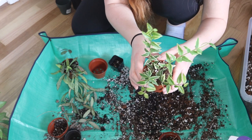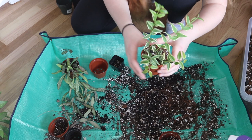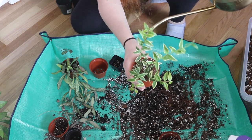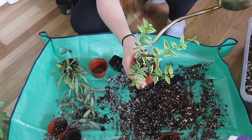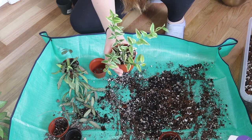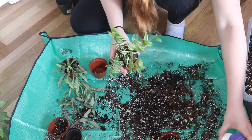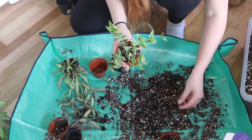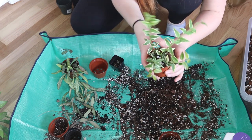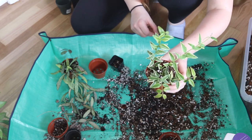There we have Hoya Bella Variegata all potted up, looking a little limp, but that's okay. I'm going to give it a little water and I'm sure it'll bounce back rather quickly. The old soil I can reuse — I'll put this pest control in it just in case — or I take it outside and put it in my garden bed or grass.